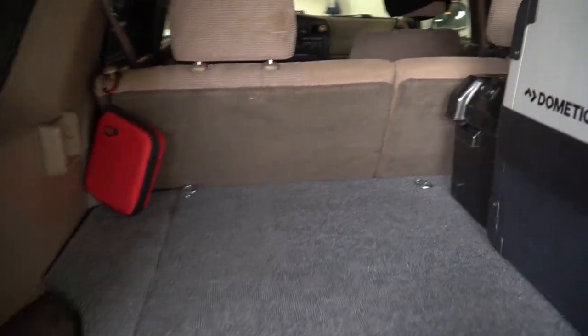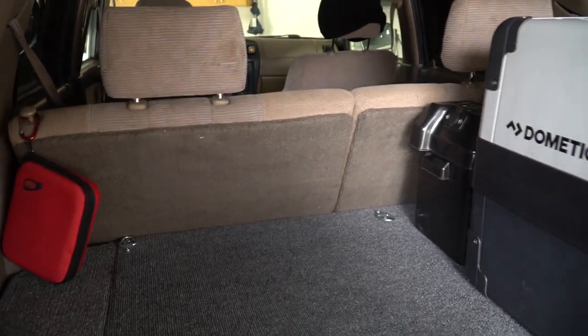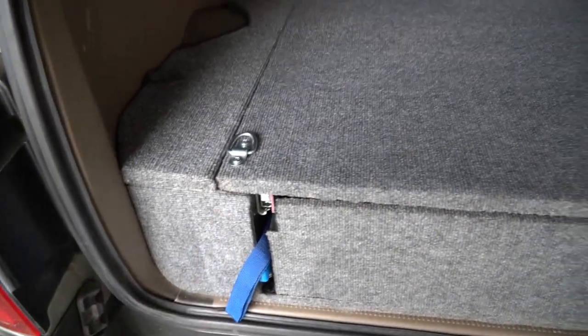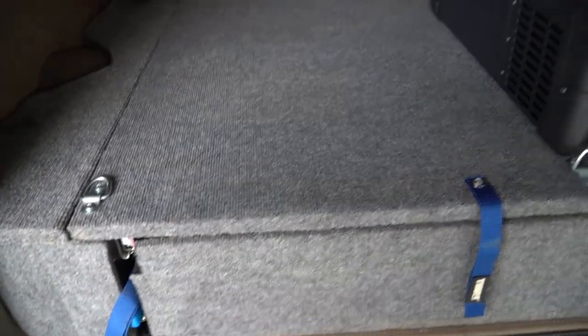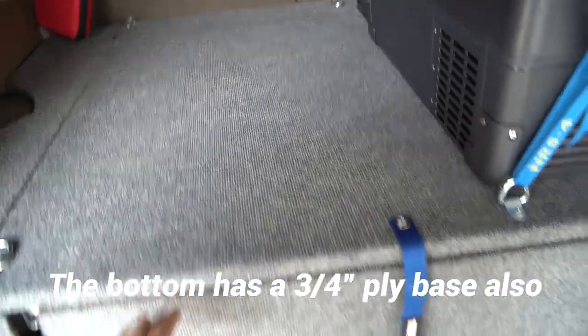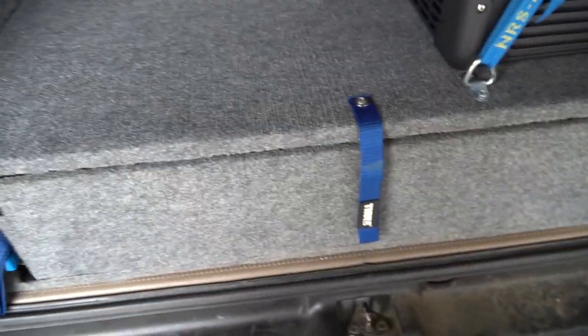Alright guys, let's take a closer look. So you can see here my cargo system still allows me to use my back seats — I have three kids so I need that to work still. I used 2x8s instead of 2x6s to get extra height for my drawer. The top is still built out of 3 quarter inch ply, and the drawer itself is built out of half inch plywood.